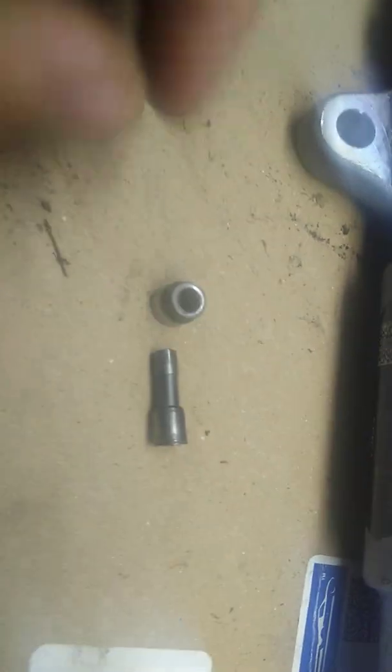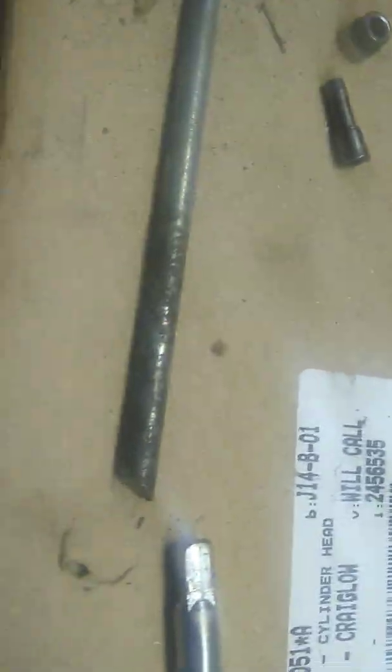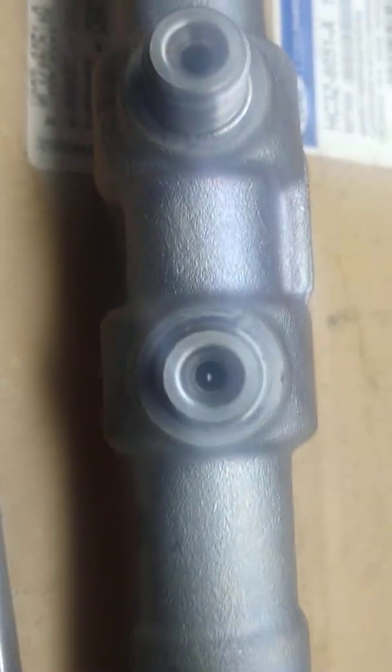There it is — it's a two-piece little orifice and it's got a small little hole right there. You can see it just like the rest of them. You can see the light, you can see the holes right there — see the light shining up through there.